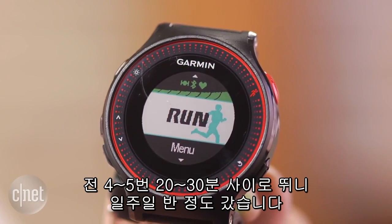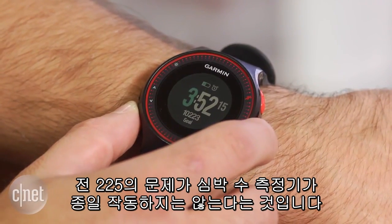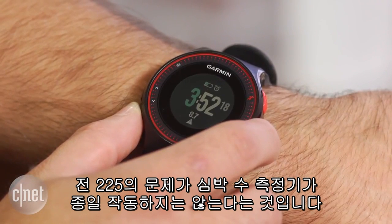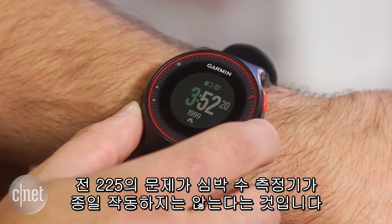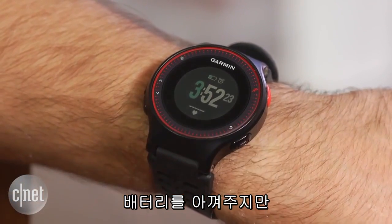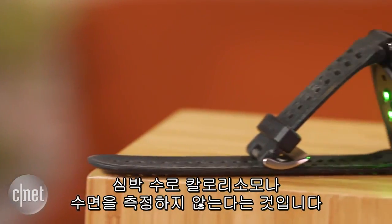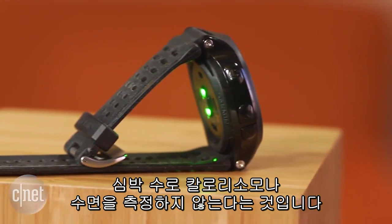I got a little over a week and a half with 4 to 5 runs between 20 and 30 minutes. The only real issue I had with the 225 is that the heart rate sensor is not running continuously throughout the day like the Fitbit Charge HR. While this saves battery life, it means the 225 isn't using the heart rate to improve the accuracy of calorie burn or your sleep measurements.